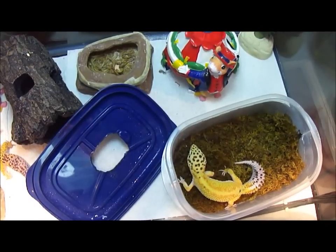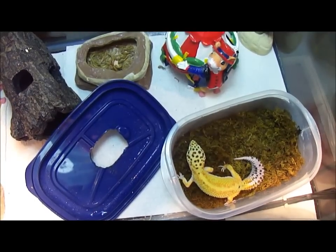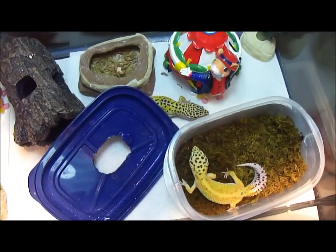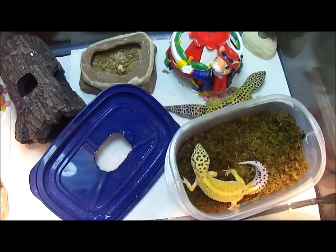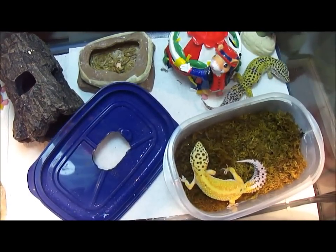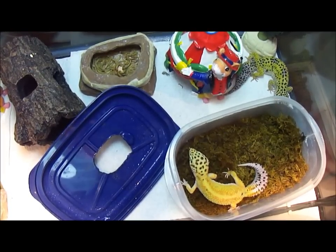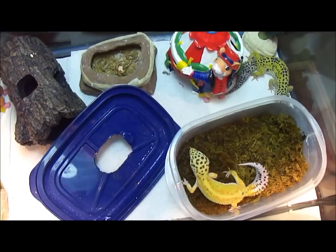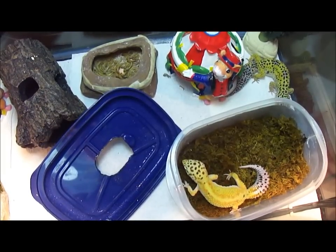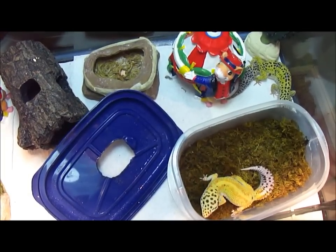So hibernation — do you do it? How many months do you do it? Do you do it just because you want to stop your geckos from breeding? Because these two girls are not with a male so they're not really breeding. Savannah had an egg the other day — I'm assuming it was hers because she was the one sitting on it. So is it important if I'm not breeding them? I don't really need to stop them from breeding because they're not. Or is this just something natural that you need to do for winter, just something for their system? Does it need it?